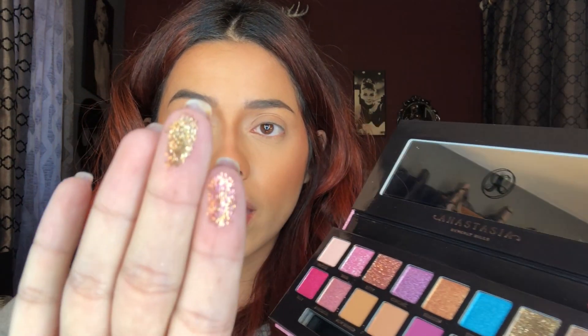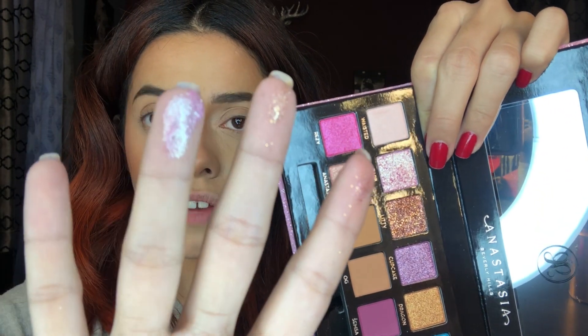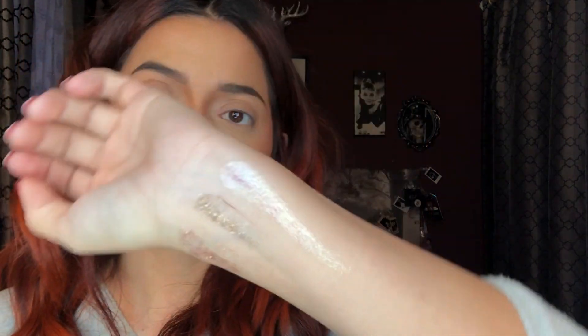I'm going to do some swatches — not the whole thing, just the ones that really catch my eye. I saw in AMrezy's Instagram story that gemini and litty are pressed glitters, and look at that — that's me just watching it once. Swatching gemini very lightly, and those are so pretty as glitters. They might not swatch the best, but they look amazing on the eyelid. I also want to swatch barb — I barely even touched it and it is really, really beautiful. When I saw her swatch it, I was really impressed.